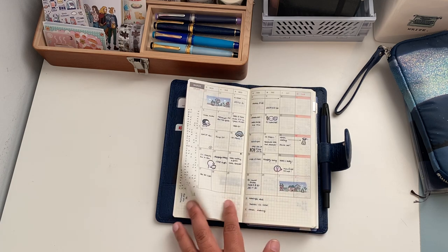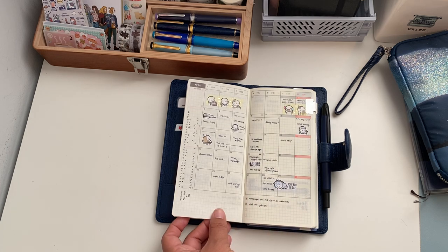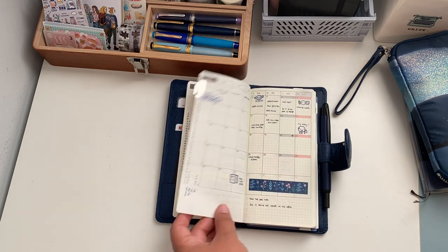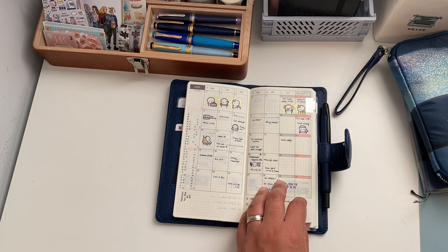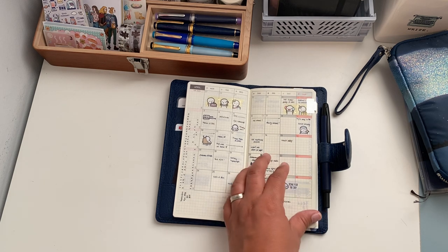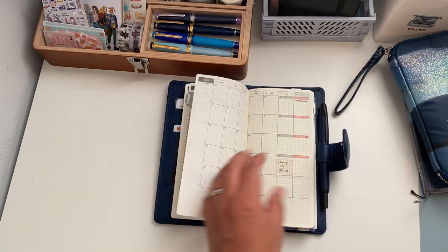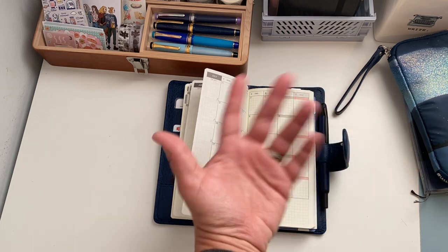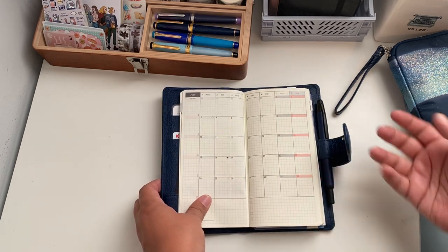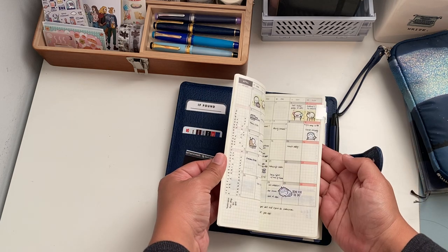I decorate with stickers and washi tapes — last year I wasn't doing as much but this year I want to, because it looks cute and I still have space to write things since I write really tiny. This month is my birthday month so I already have a couple of things. I mainly keep future information in my icon and then transfer it as the months come.